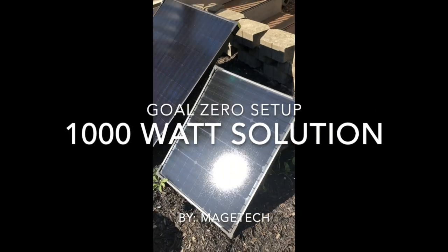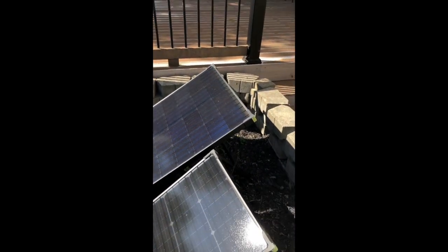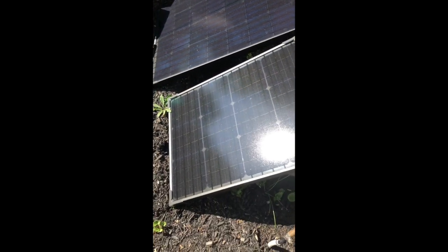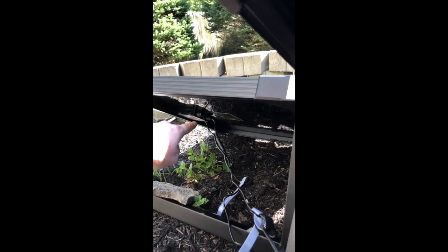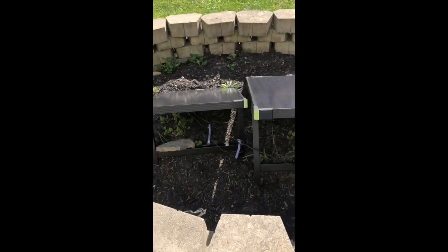Hello all. So this is for Goal Zero, but for anyone else who wants to learn solar — I ended up purchasing a 100 watt Boulder and a 50 watt Boulder, and they both hook in. The 50 watt is chainable with other 50 watts or 100 watts, so I took the input of this one, chained it to the 50 watt, and then I have it leading over into my house, and that goes into a battery in the basement.